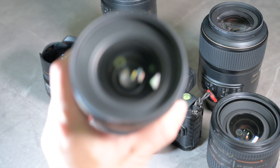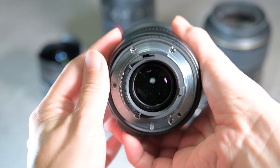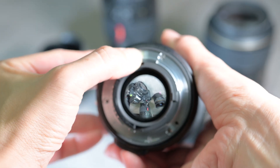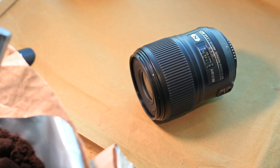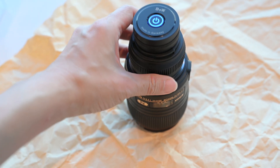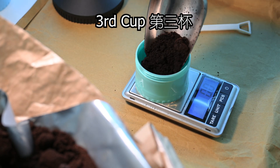It will probably be fine for a single surface, but with lenses the claim can be hard to believe, because they have many layers of glass that will potentially filter the effectiveness of the UV rays. The third cup will receive UV light emitted through the lens to the coffee grounds.